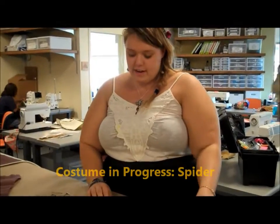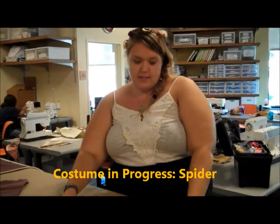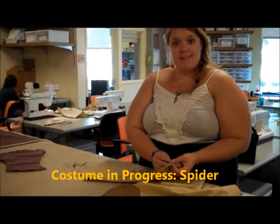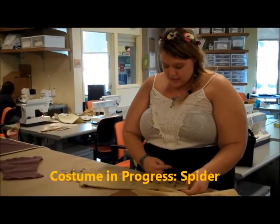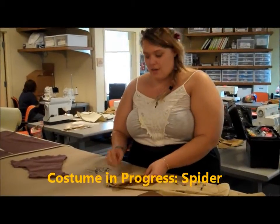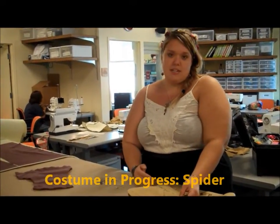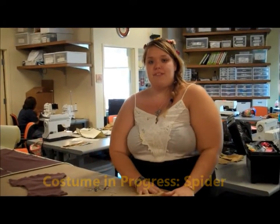We just had our fitting for the spider costume. I've gone back to the pieces where we fit them with pins and marked all the adjustments. Now I have to make them match on both sides, so I'm using safety pins to show the lines and splitting the difference between them so it's even on both sides.